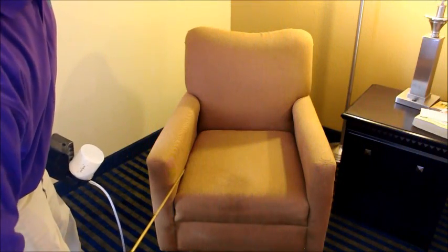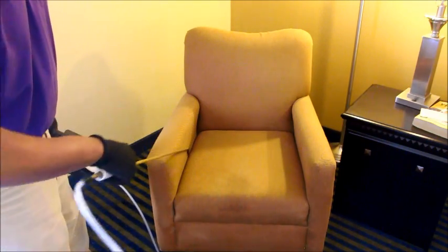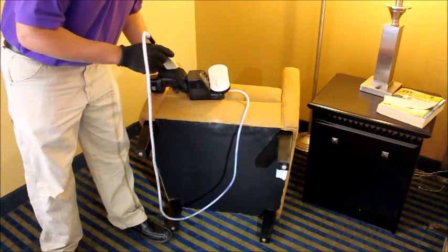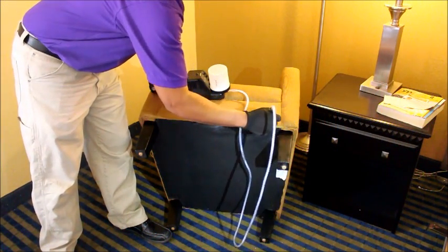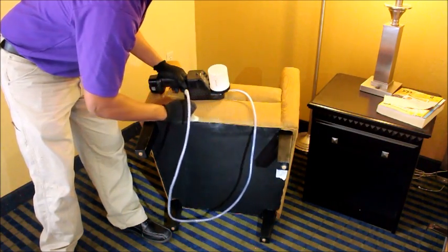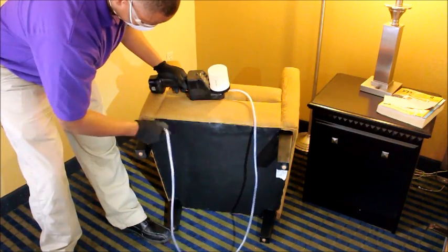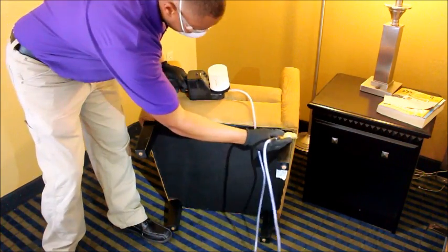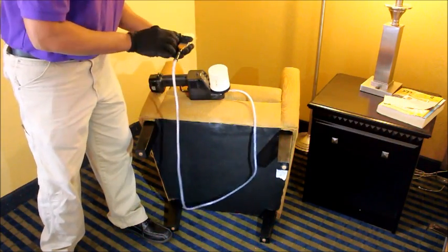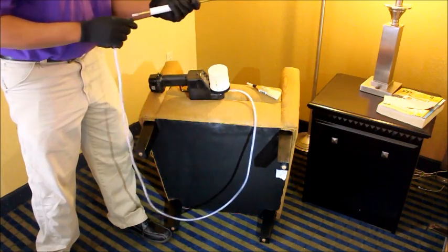You will use many of the same techniques to treat upholstered furniture that you use to treat mattresses and box springs. Be sure to thoroughly inspect and treat all seams, folds, cracks, and crevices on the furniture. You will often have to turn the furniture on its back or upside down in order to reach and inspect all treatment areas. It is also important not to forget to treat the large voids inside furniture using either your extension wand or your pump-up sprayer.